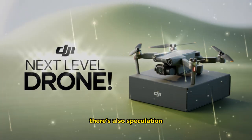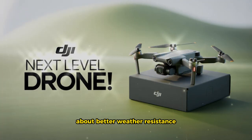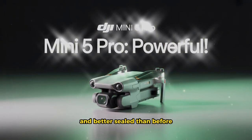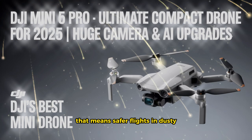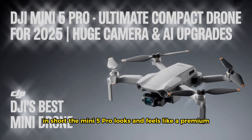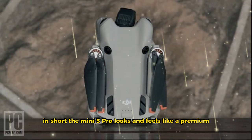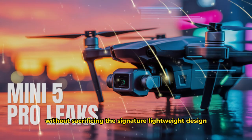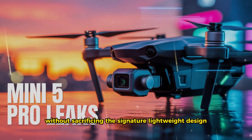There's also speculation about better weather resistance. While not waterproof, the drone's body seems tighter and better sealed than before. That means safer flights in dusty, humid, or mildly wet conditions. In short, the Mini 5 Pro looks and feels like a premium, professional tool — without sacrificing the signature lightweight design.